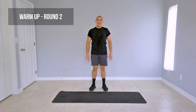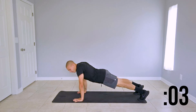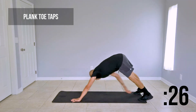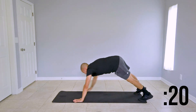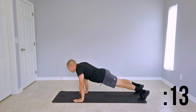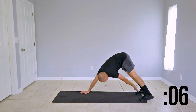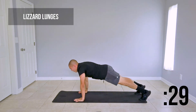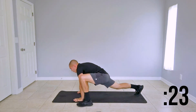Welcome back guys, let's go ahead and get right into it. Take it down to the ground for our plank toe taps, get into that high plank — we'll be starting in 3, 2, 1, here we go. Left hand to right toe, return to your high plank, switch sides. Focus on that core engagement, protect that lower back, keep those joints stacked. Last couple seconds here, and we're moving on to our lizard lunges. Return to that high plank, bring that right leg up, return to your standing position, repeat with the left.